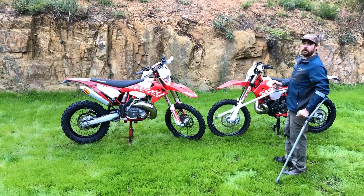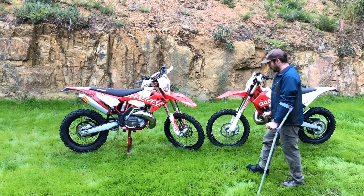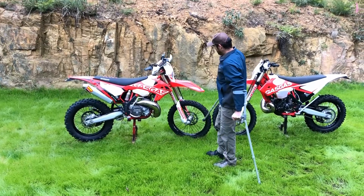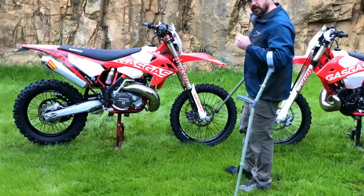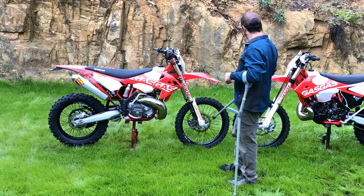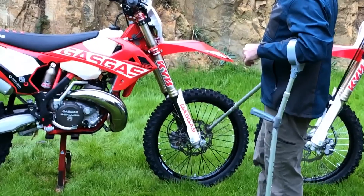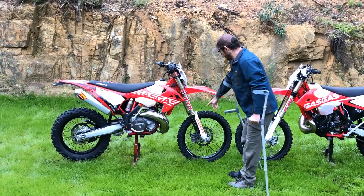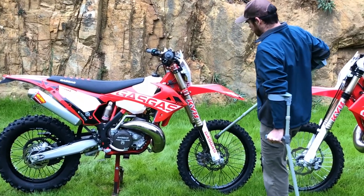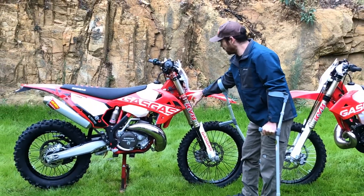Now a little bit on the differences between the standard EC model and the GP model. The GP model is obviously the blinged-up version — we'll start from the front and work our way back. On the very front there is a floating disc on the GP, which gives you a bit better brake feel. There's an axle puller on the side here — pretty much all the trick bikes tend to have axle pullers. There are also different graphics and fork protectors with stickers on the shroud.